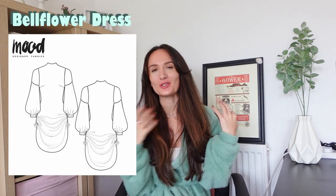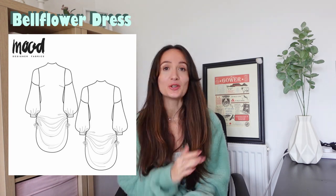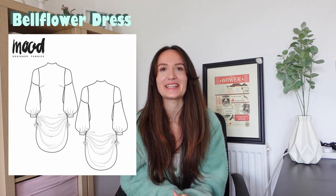Next up, we've got the Bellflower dress, which is a beautiful turtleneck dress with ruching at the bottom — a great candidate for any Christmas party, if you ask me. It looks great in velvet, as you can tell from the Mood website. You could adjust it to be longer or shorter, ruched up or not, so there's lots of versatility with this pattern. I think it looks great and very Christmassy.